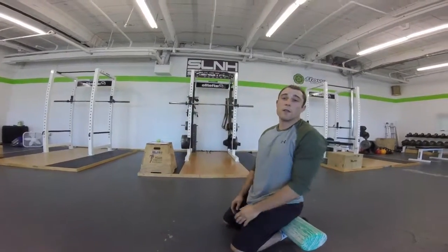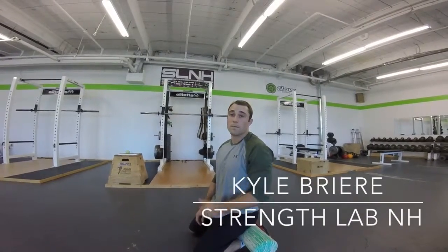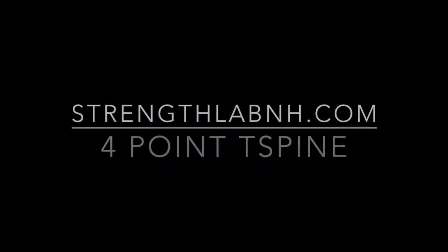And that's the four-point T-spine extension rotation. Thank you.